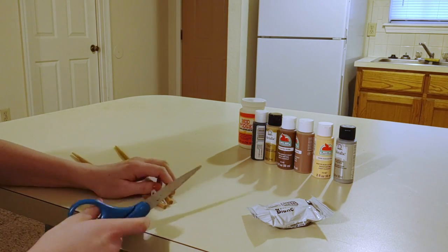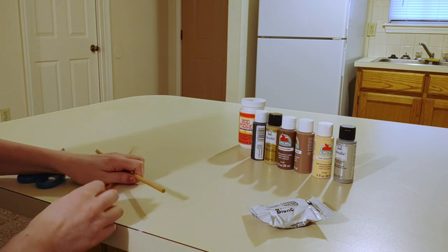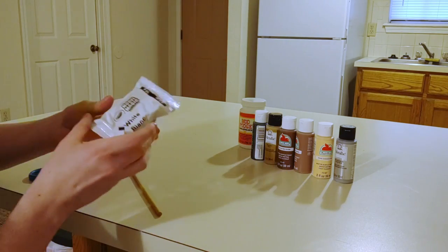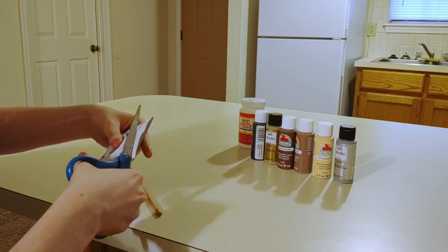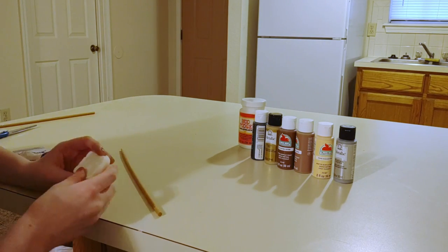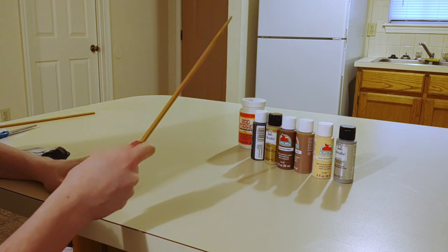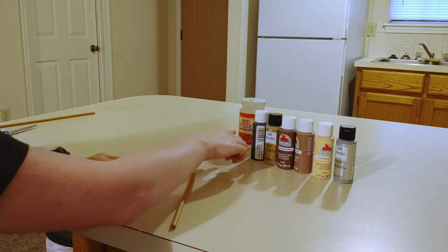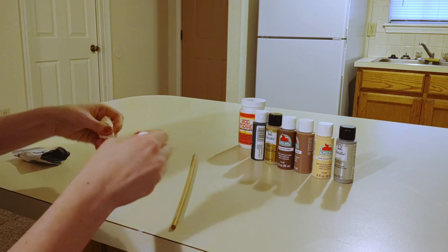I'm going to cut these apart and I'm only going to be using one of them today, so I'll set the other one aside. The first thing I'm going to do is take a pack of model magic and use this to embellish the wand, because this on its own could be a pretty decent Harry Potter style wand. But I'm going to dress it up a little bit with model magic and with these paints. So the first thing I want to do is make kind of a handle for it.